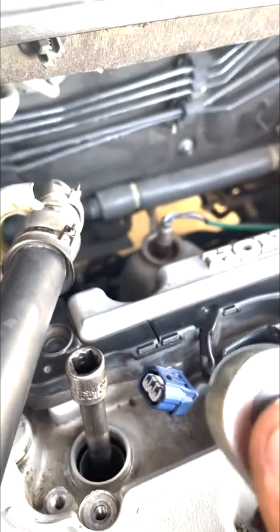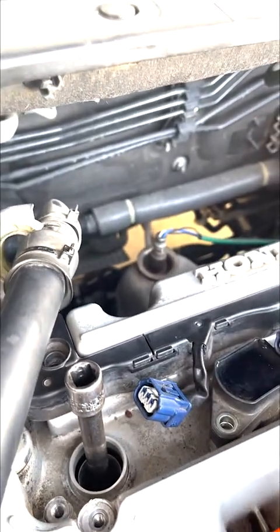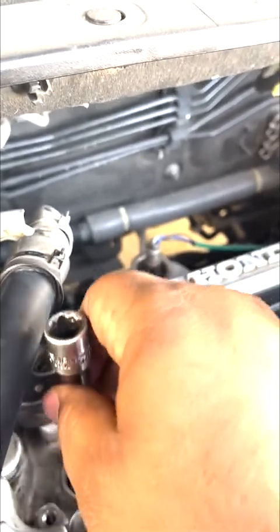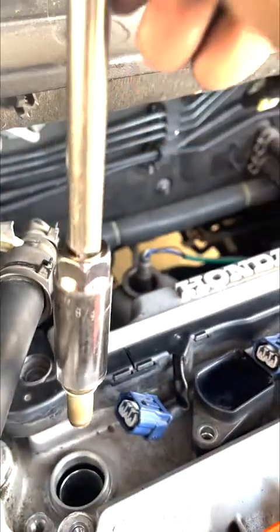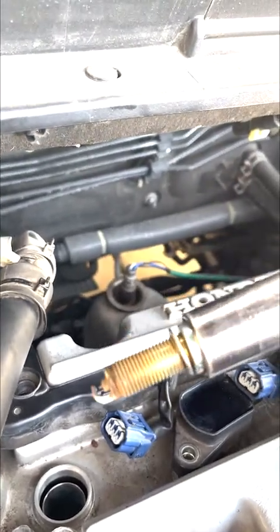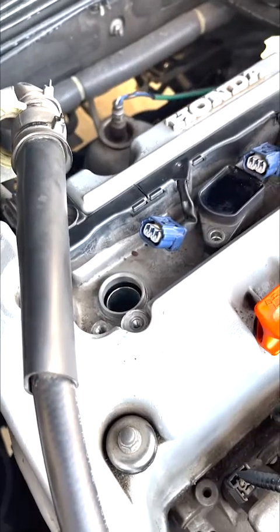All right, easy tip: press the button, release it, and manually turn it. Boom, easy. Yeah, these are bad. All right, so we pulled the spark plug out — it's pretty bad.